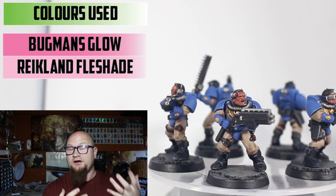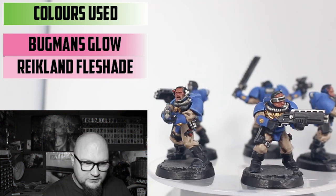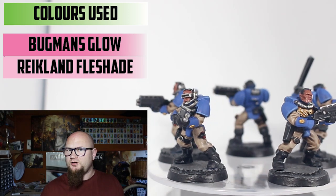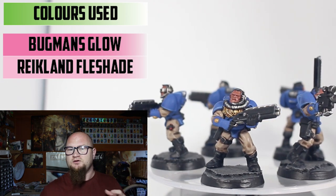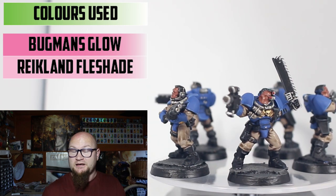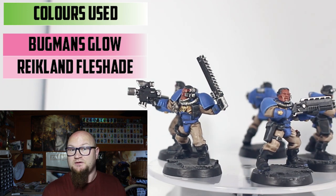As for the skin — the only skin area is the face — that was done with Bugman's Glow followed by a shade of Reikland Fleshshade. I didn't do any further highlights over that because I'm starting to work on experimenting with shade techniques in future videos. The way it looked was good enough, so I just left it at that — nice and simple.